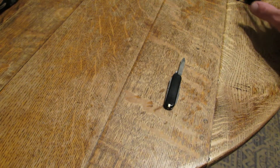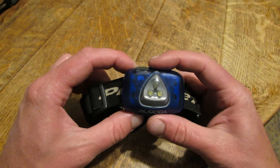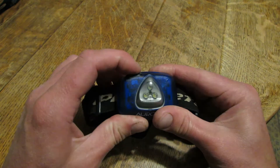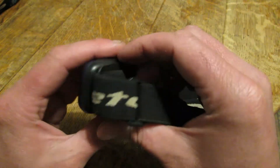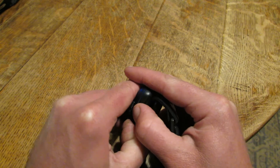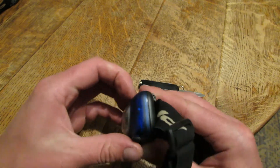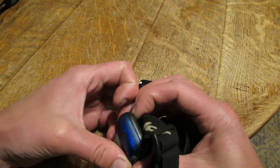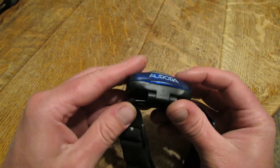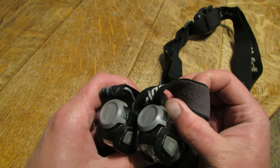I have one more obscure Princeton Tech to display and that's the Aurora, which is kind of strange to me. This one you kind of just pry apart — there's no real solid mechanism. It's kind of confusing to open. This one's kind of an oddball. Some of these are a little old. I really like this model except for that really terrible, inconvenient flaw.